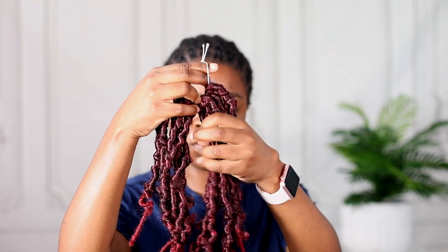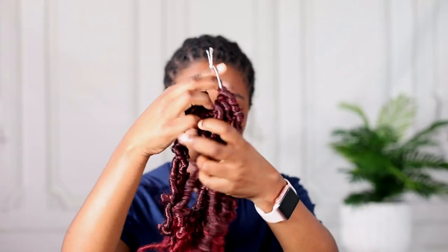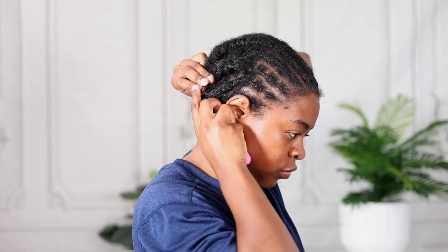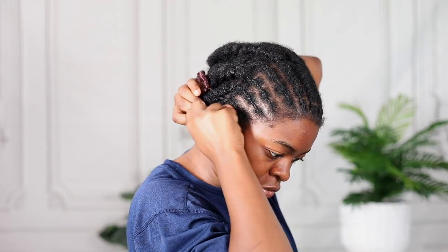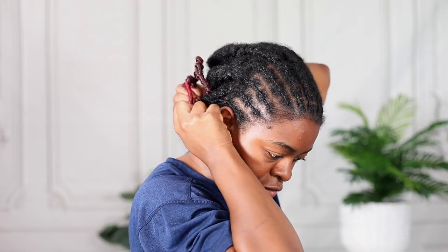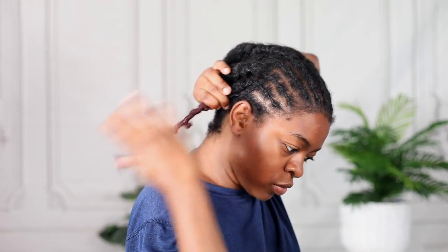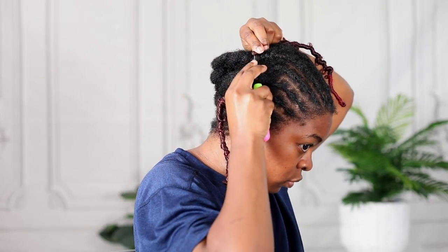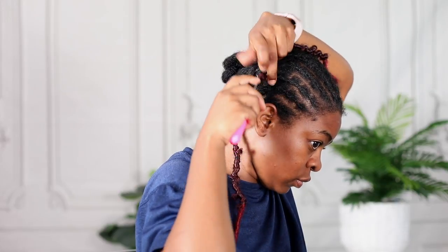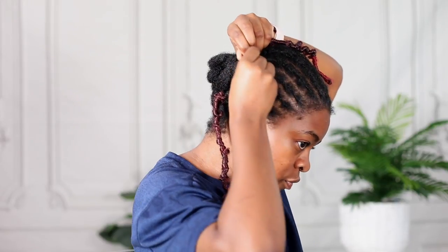The color I'm going to be using is T118. We're just going to install the hair like we do with crocheting — you guys know the drill. I'm going to be using a crochet needle, which actually came with the package.